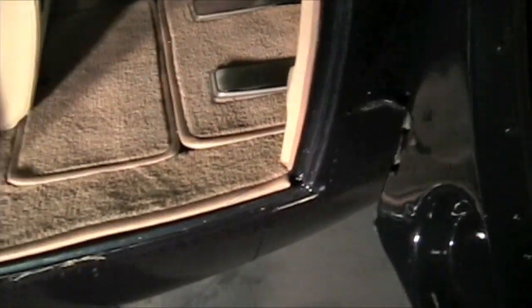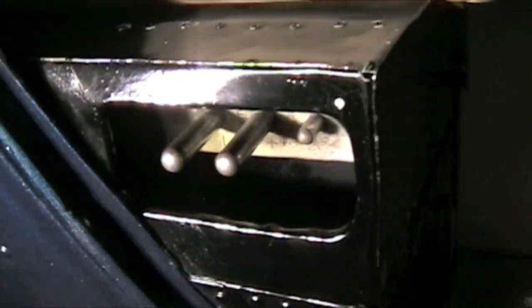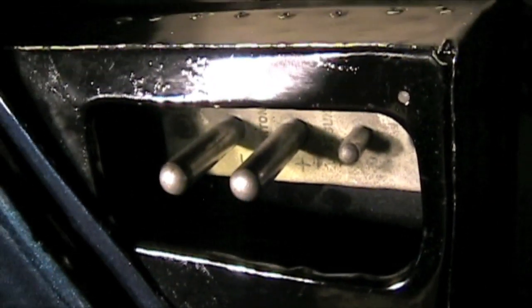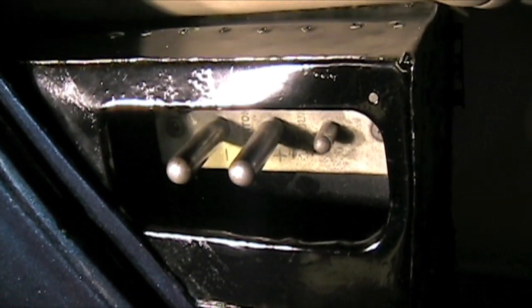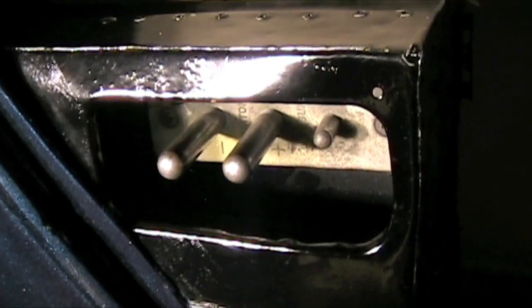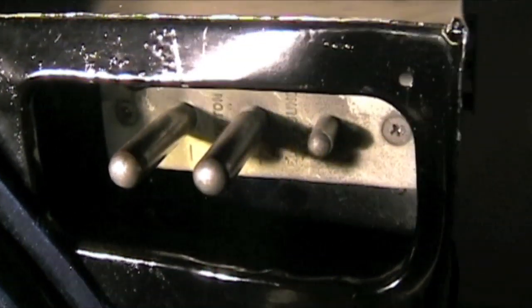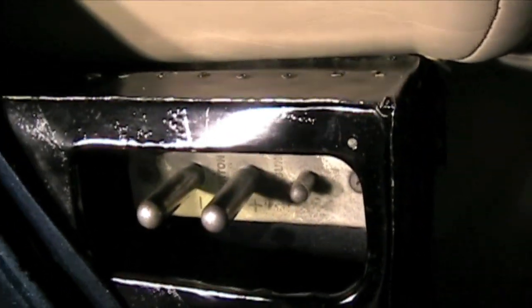Continuing on our right side — cyclic. See these two little plugs? That is where your APU would hook up — your auxiliary power unit. A lot of the times you'll have these hooked up so that you don't have to drain your battery on startup. That's a valuable tool. Make sure those are hooked up properly.